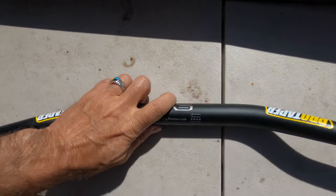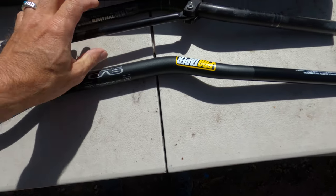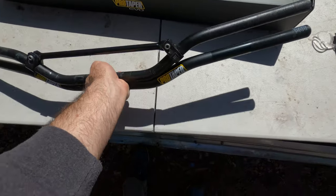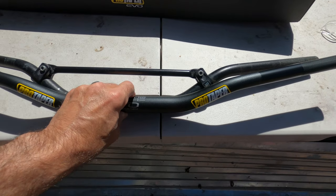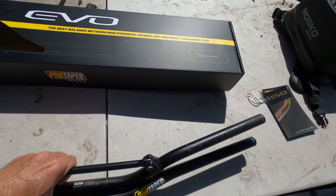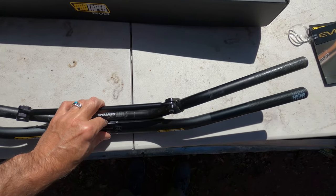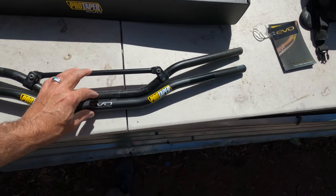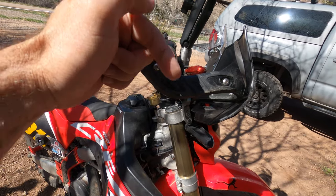We're going to trade out these bars. For comparison, here are the stock bars — I didn't mind them, but I crashed on them so often I wanted something more beefy. Here's the difference in rise between the new lows and the stock: the rise is a little different but ends up at about the same place, maybe a little lower. The biggest difference is the sweep — these new bars sweep much more forward than the stock, which should put the bars further out and definitely lower.